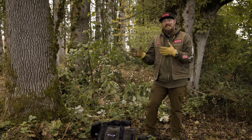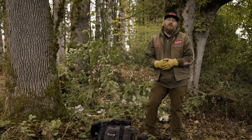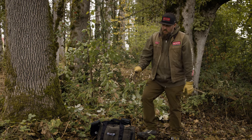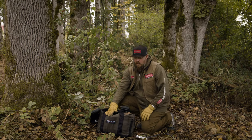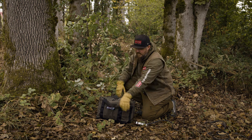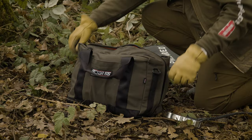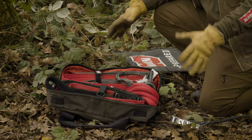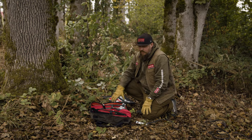We're going to start with a simple single line pull and walk you through the method of how you can achieve that. We've got our Hemingway recovery kit for UTVs and side-by-sides. The advantage with this kit is you just unzip the sides and the whole kit lays open — now you have access to every single component that you need from inside.